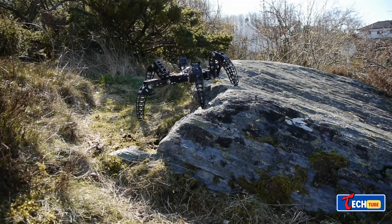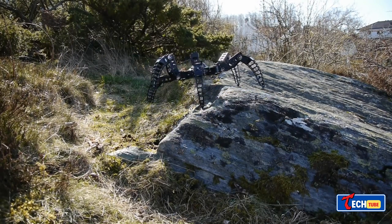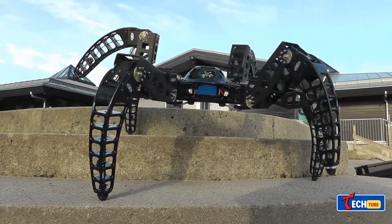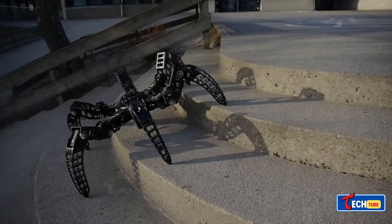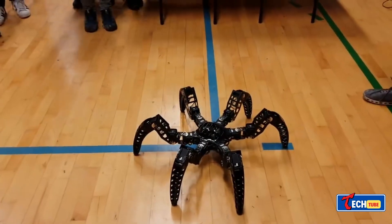MX Phoenix Hexapod. The MX Phoenix Hexapod, weighing 10.4 pounds, showcases an intriguing spider-like structure. Crafted by its creator, this robot's movement algorithm and various components were meticulously designed and documented on zendersrobots.com. The comprehensive details available make it feasible for enthusiasts to replicate a similar creation at home.